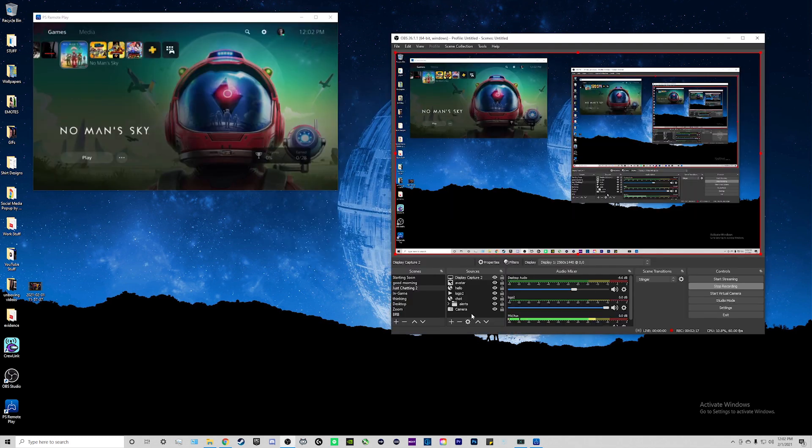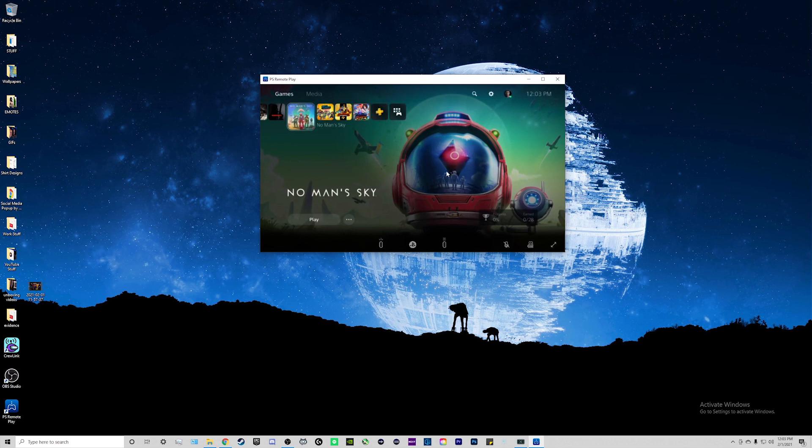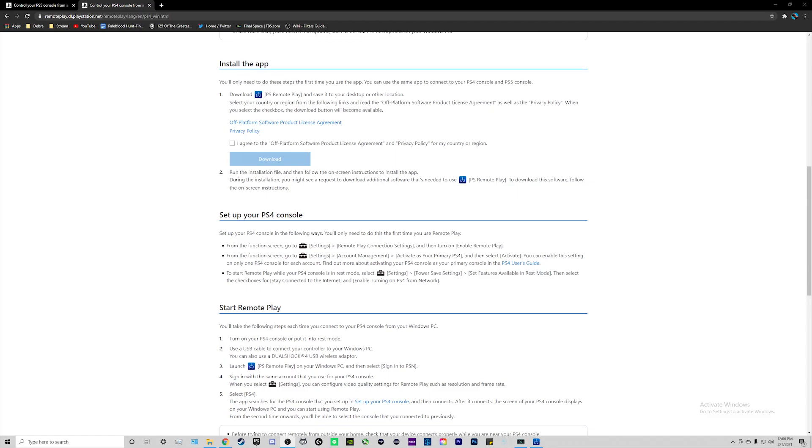In OBS, you're going to want to add a new source — in this instance it's going to be Display Capture. Click on the plus sign and go down to where it says Display Capture. It's going to come up with a window and you're going to want to select your display — whichever display you have your remote play app on, that's the one you want. Then in your PlayStation Remote Play app just click on the bottom right to make it full screen and there you go. For the PS4, follow the same steps on Sony's page — the menu system is a little different but once you're in the remote play app on your computer it's the exact same process.